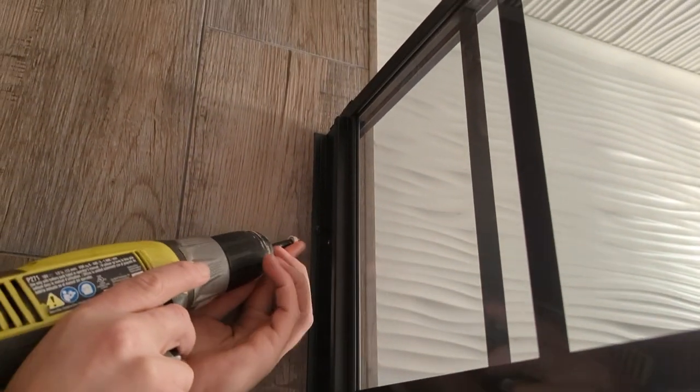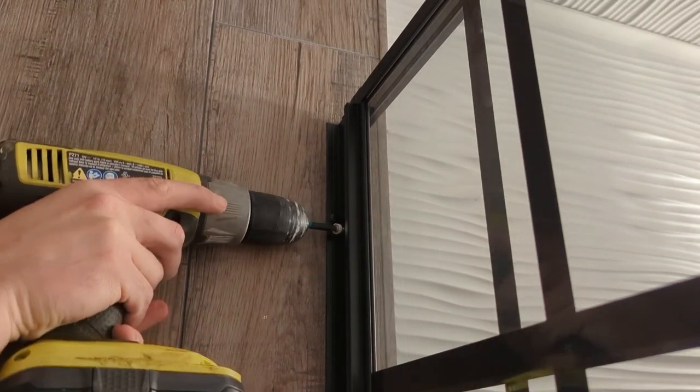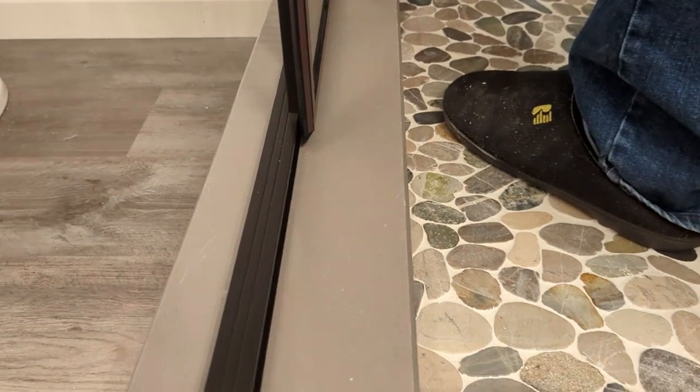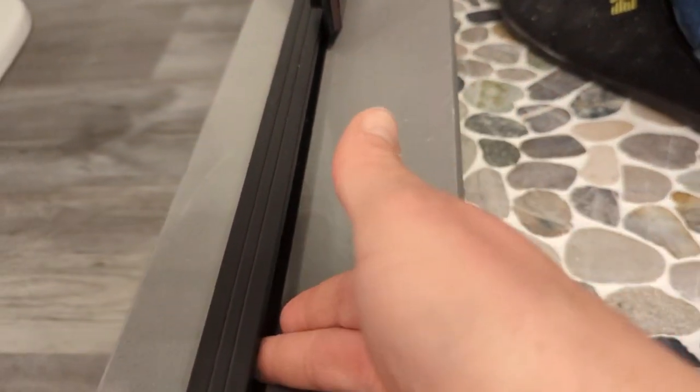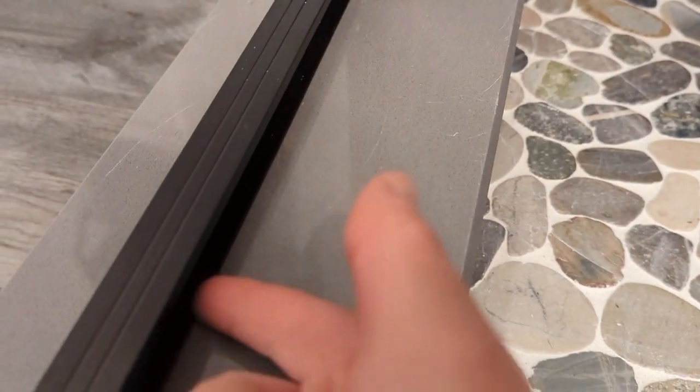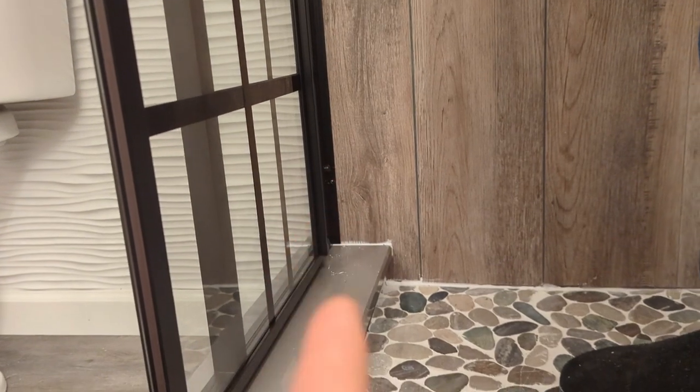So like this — and then it goes in there, and then you get a cap. The very last thing you need to do is just apply caulk along the bottom. You want to make sure you don't get it inside your rails, but around your bottom here. Use clear caulk for this, and then along your rails that are on the outside as well, just to keep water from leaking out.